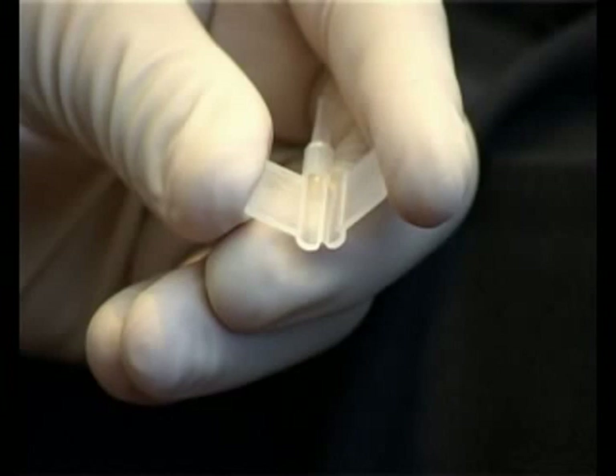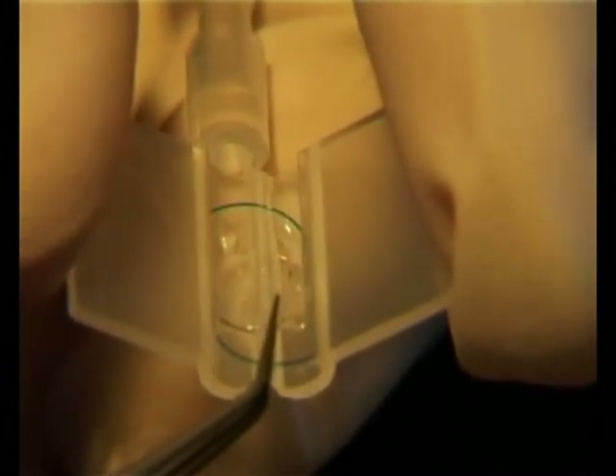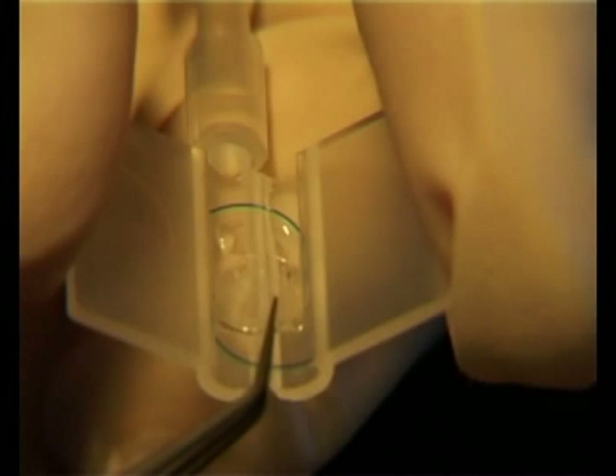Again, holding the cartridge between the thumb and index finger, tilt the wings up to provide a cavity for the lens to enter. Present the lens so that it slides into the cavity with the optic edges under the ridge of the cartridge. The orientation and final position of the lens can be confirmed by referencing with the silhouette on the cartridge wing.